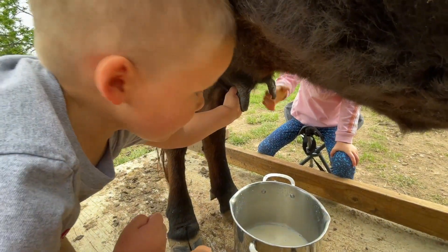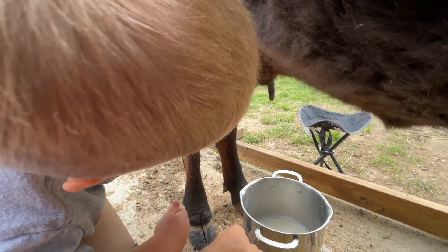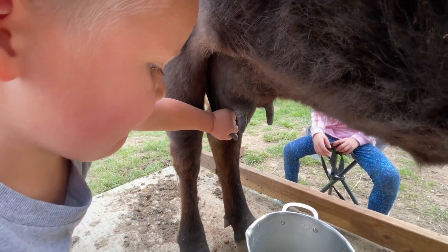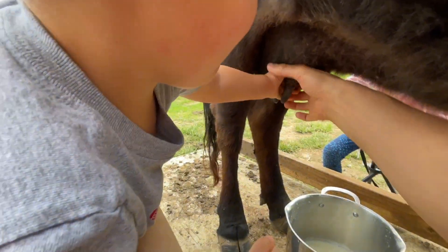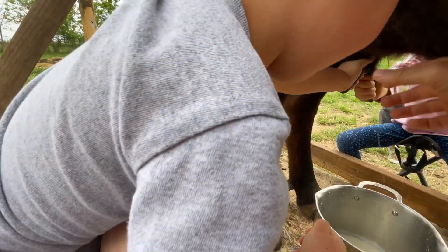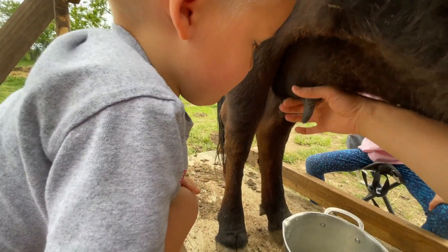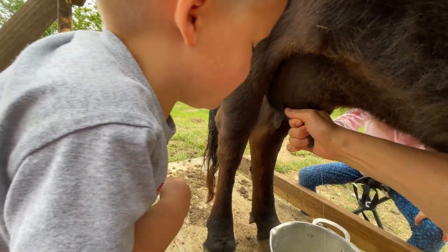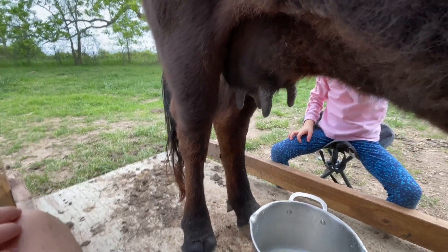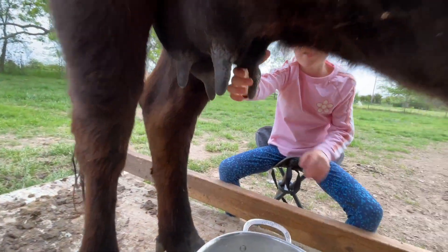She's about to push that grain bucket off — can you help her? It's not about how hard you squeeze, buddy, you gotta squeeze at the top. Yeah, just like that, keep doing it. It's about squeezing at the top. Don't pull down real hard, it's about just squeezing. Yeah, I know — we'll strain it, we'll clean it, don't you worry.